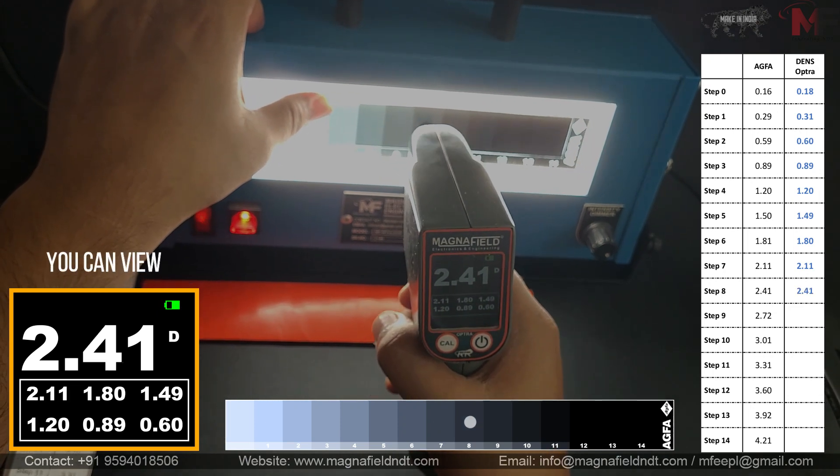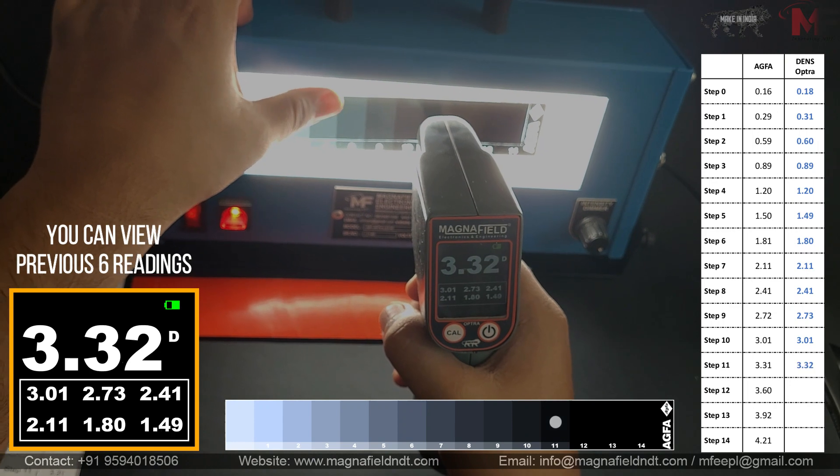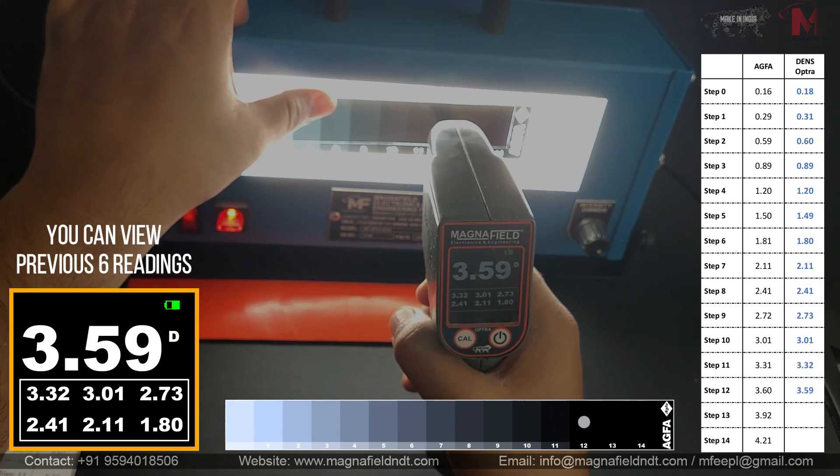The Optra Densitometer is designed to be light and portable. It's the companion you need, whether you're in the lab or in the field.